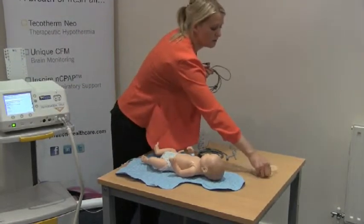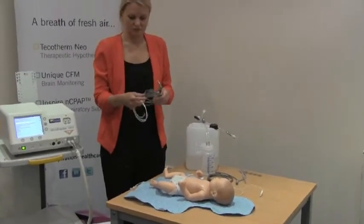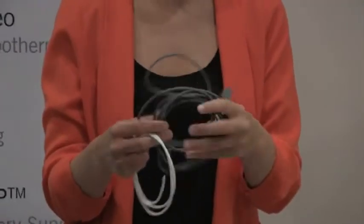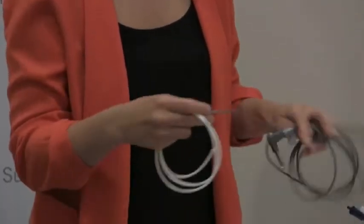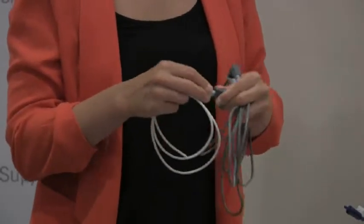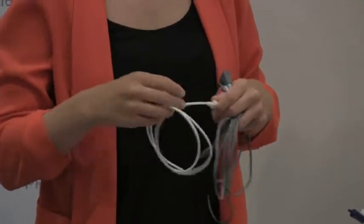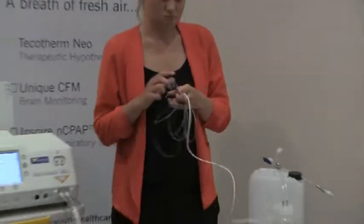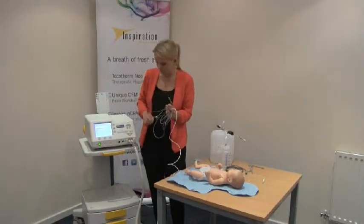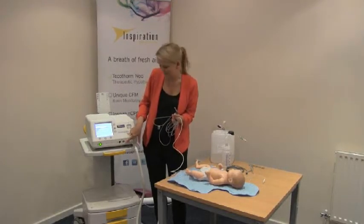To prepare our rectal probe, we have our reusable adapter cable. This can just be steam sterilised or wiped down with alcohol between uses. And our disposable probe which will be discarded after treatment. This rectal probe is a foam jack, which will go into the socket marked R on the dedicated module.